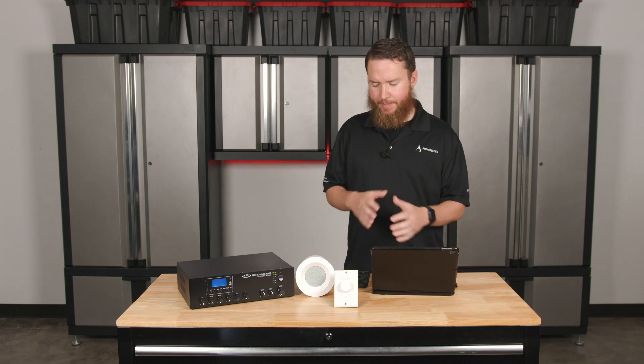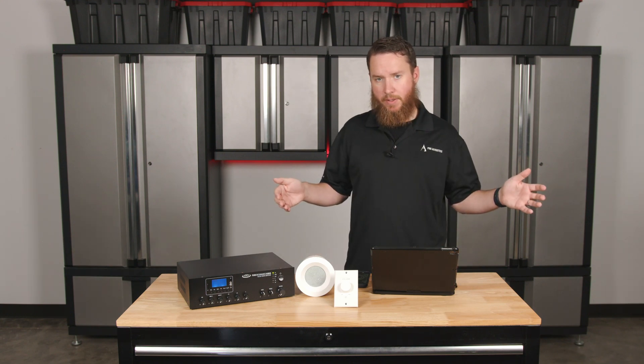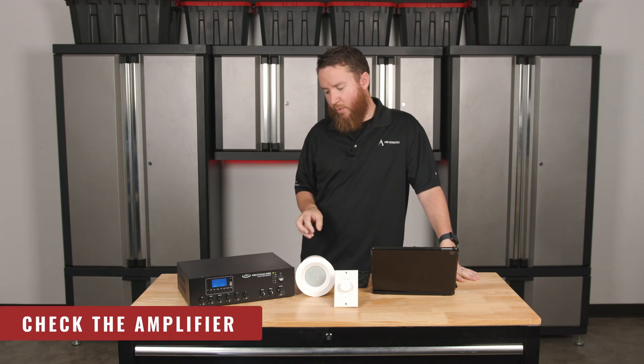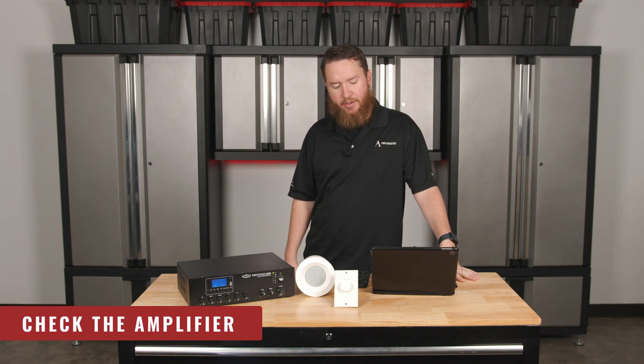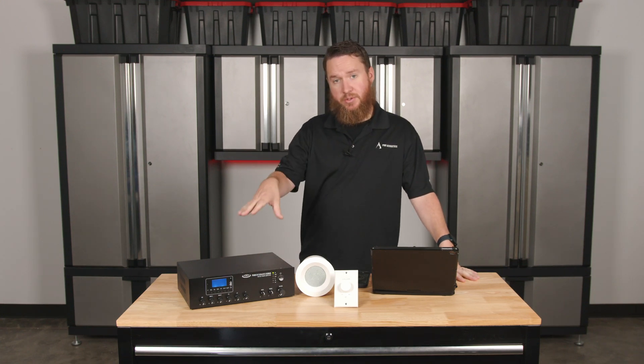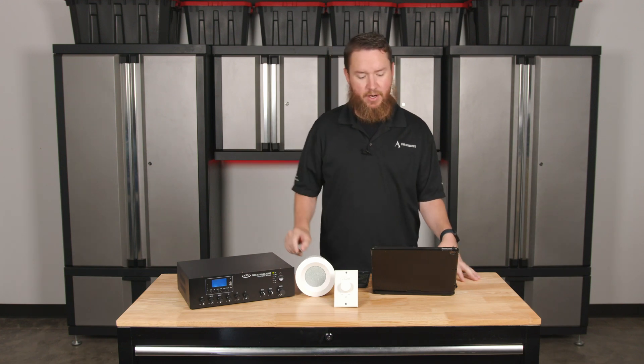If it doesn't appear that anything is wrong with any of the speakers, now we may need to look harder at the amplifier. We may need to get out the multimeter to double check the amplifier, or dive in a little bit deeper as to what issues could be coming from the amplifier that are causing this.